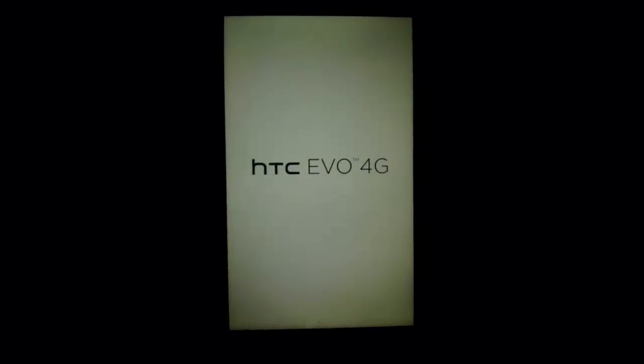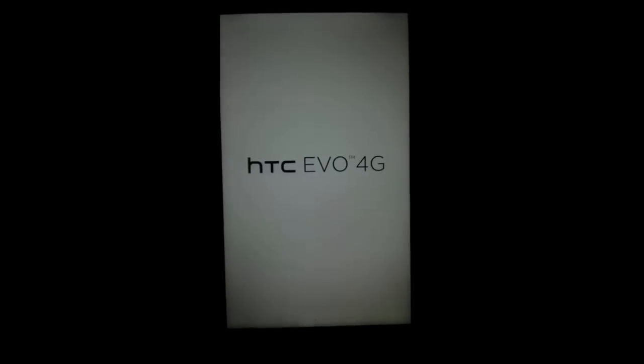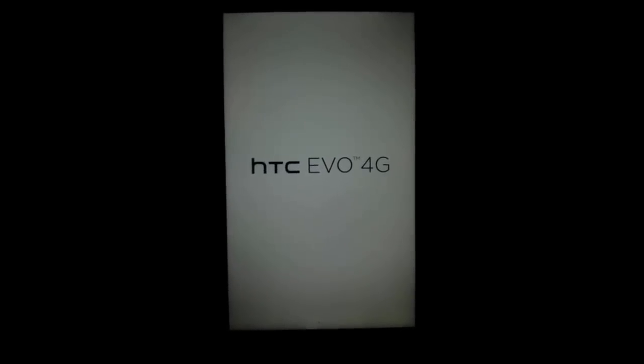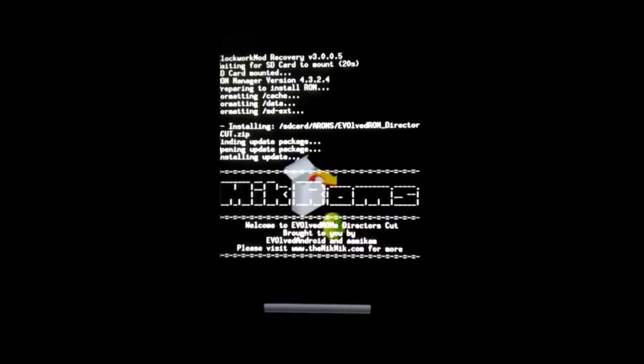It's going to take just a second here to come back on. We've got the EVO 4G screen here. There's the recovery. It's formatting now. And now it's installing the Directors Cut ROM, which is a modified version of one of Melk's ROMs.